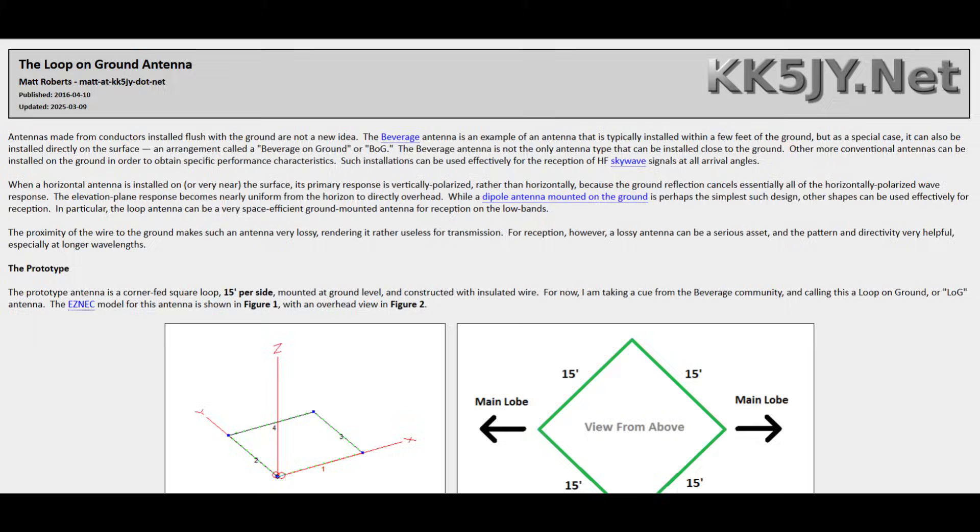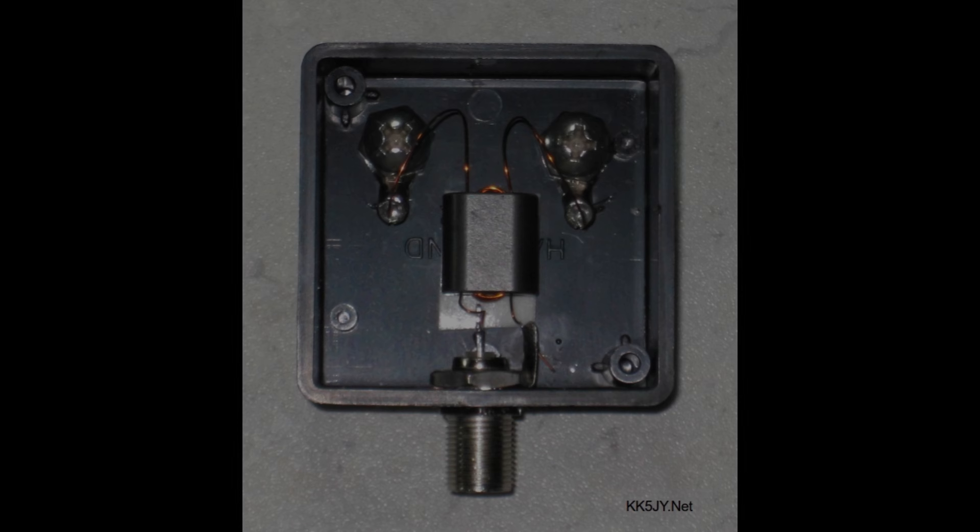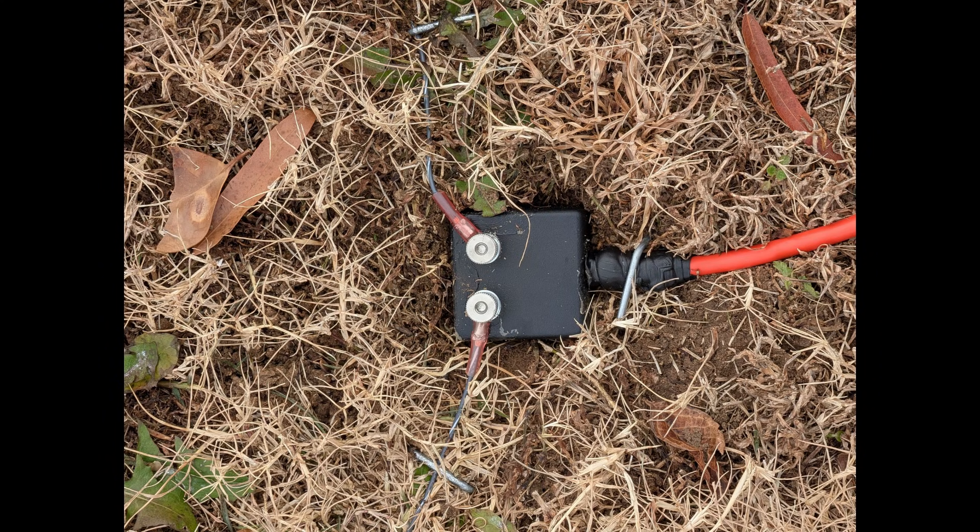Here I'm showing the page that it's on. First, you'll need to construct the transformer, because you want to DC isolate the antenna from your coax. I'm showing here a picture from Matt's website that shows a binocular core wound five to six times with 30 gauge magnet wire, attached to the antenna. And then there's another two turns of magnet wire wound through the core that attaches to your coax. Here you can see a picture of my completed transformer on the ground.